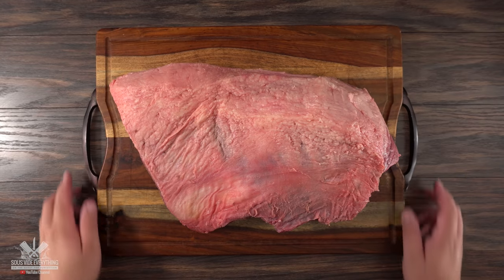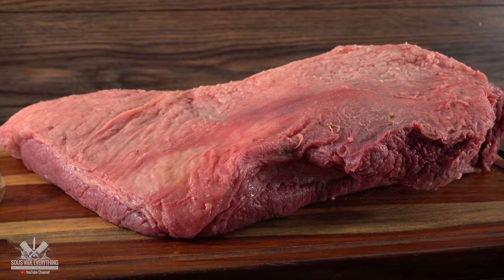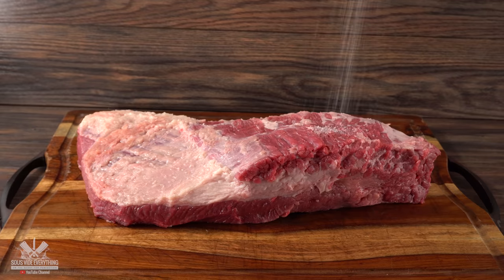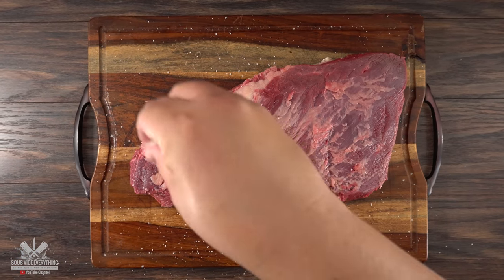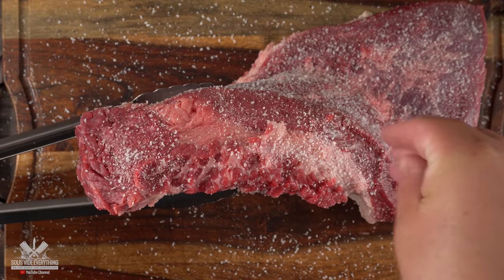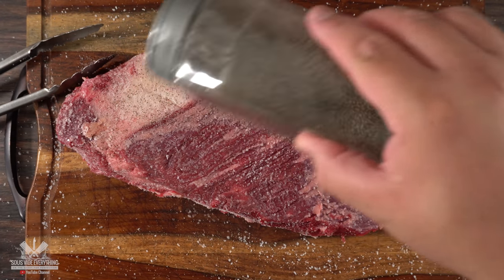Now this is going to be our medium rare brisket — also a packer brisket. The first thing I needed to do was remove a little bit of the external fat, the same as I did with the previous one. The next thing is to season it, starting with a good amount of salt. The biggest difference with this brisket is that it will not be dry brined. Whenever you cook sous vide there's no need for it, because this is going to be cooking for a very long time in a vacuum-sealed bag, and as it cooks it will also brine itself.